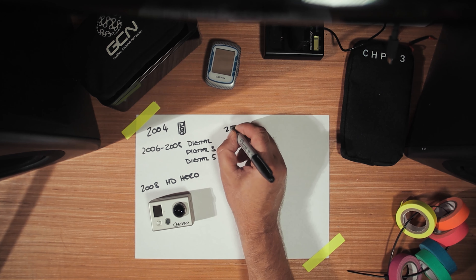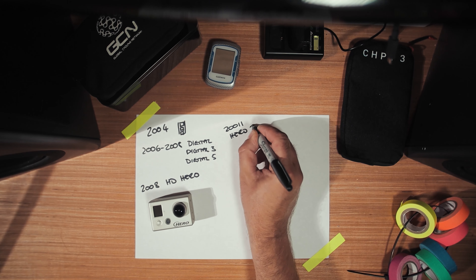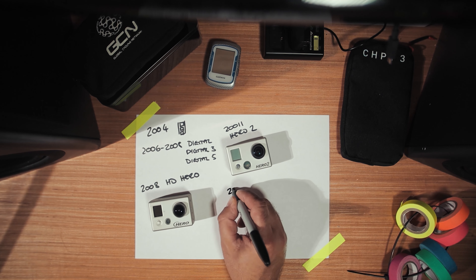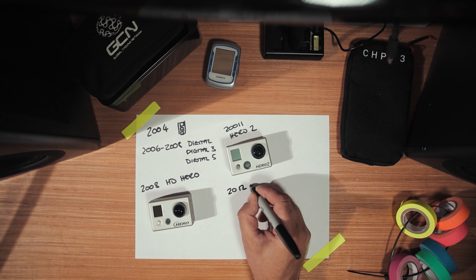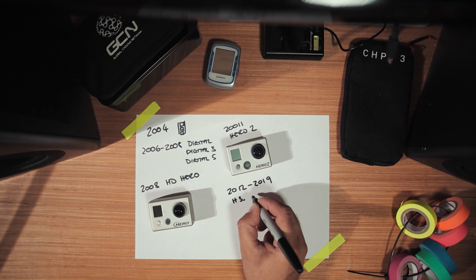Then in 2011 they brought out the Hero 2. And then between 2012 and 2019 they released the Hero 3, 4, 5, 6, 7, and finally in 2019 the Hero 8.